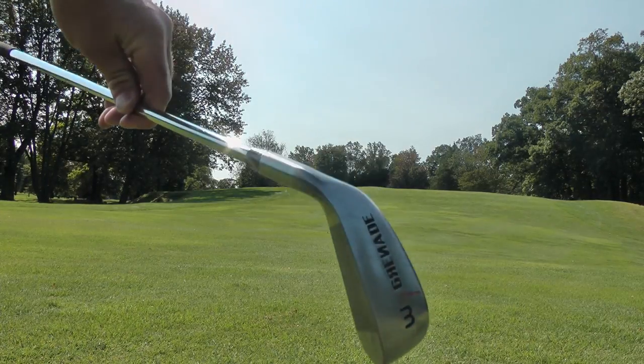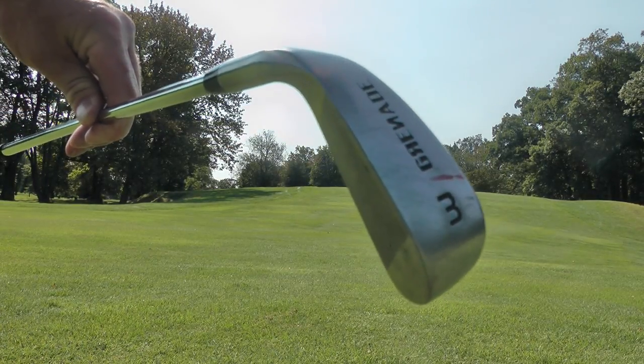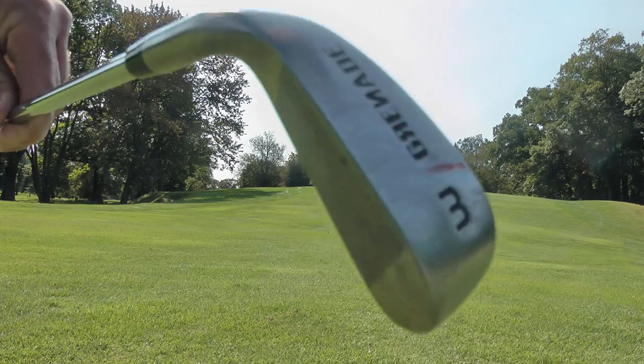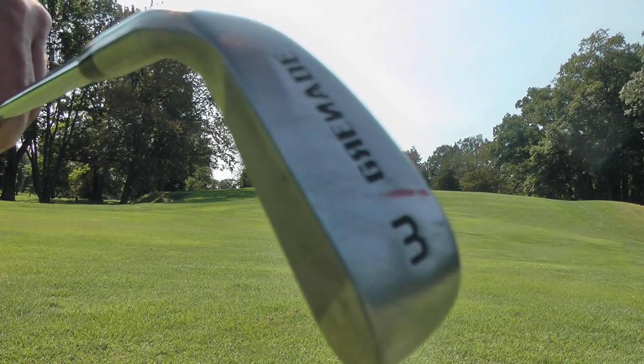What else do you want from that? Perfect. Driving iron — link in description. Buy one, get one free. You buy the three iron, you get the two iron — comes as a package. I already crushed that three iron. I never hit that thing bad, ever. Anyway, if you guys are interested in buying them, they're only available for a limited time. I'm not trying to give you the sales pitch, but you've got to click the link. I'm an affiliate of Bomb Tech, not an employee. So if you click on it, I get like five bucks or something — every little bit counts, and I appreciate it.